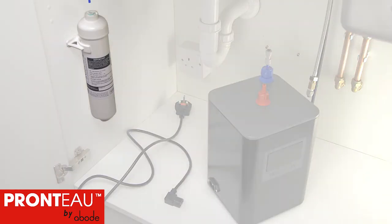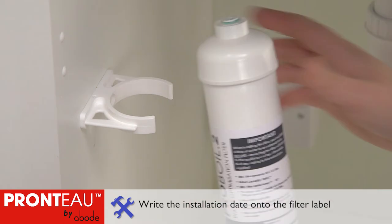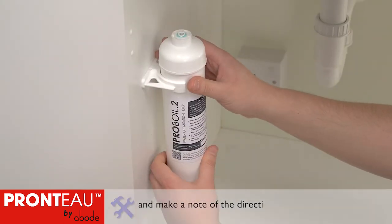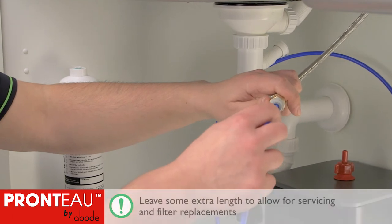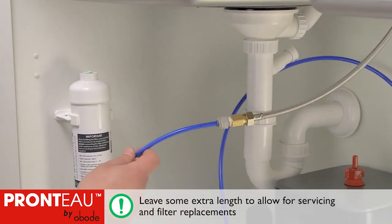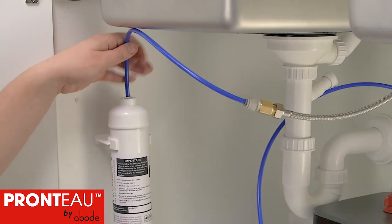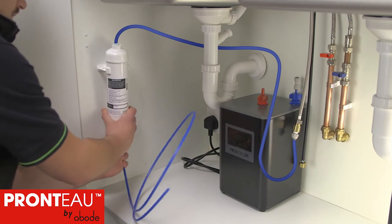Mount the filter vertically so that it can be easily changed periodically. Attach the bracket, note the installation date, and clip into place. Cleanly cut an appropriate length of quarter inch blue pipe. Fully push one end into the grey push fit adapter and the other into the filter's inlet. Fit the remaining length of blue pipe to the filter's outlet — that's the bottom.